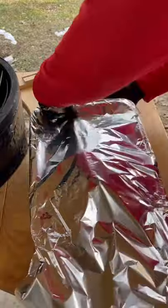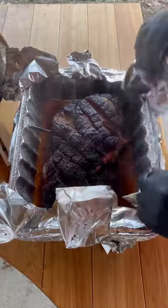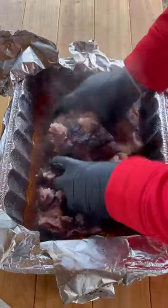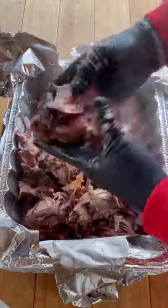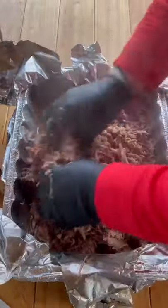Pull it, leave it wrapped, let it rest for one hour. Then it is finished — you pull it open like this and you have a nice juicy and tender pulled pork that's going to shred like butter. I hope you guys enjoy. It came out absolutely delicious.